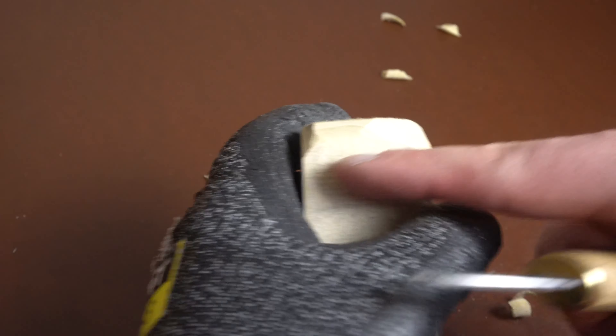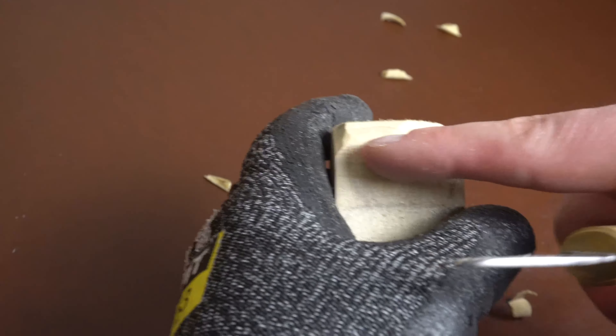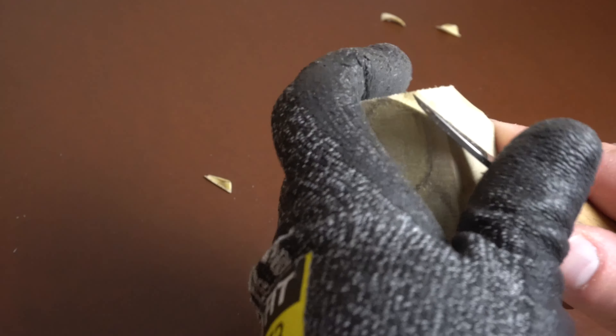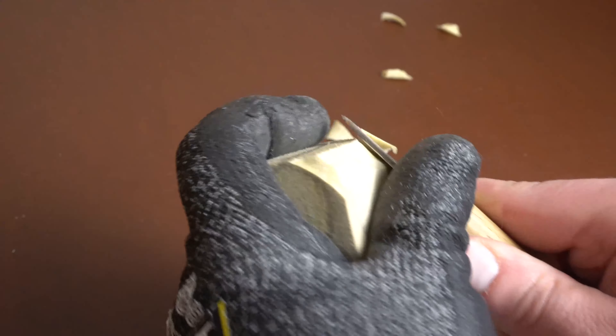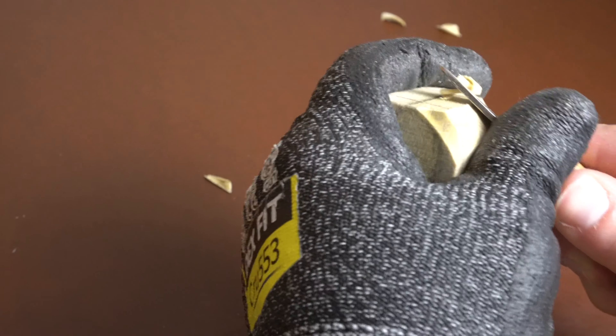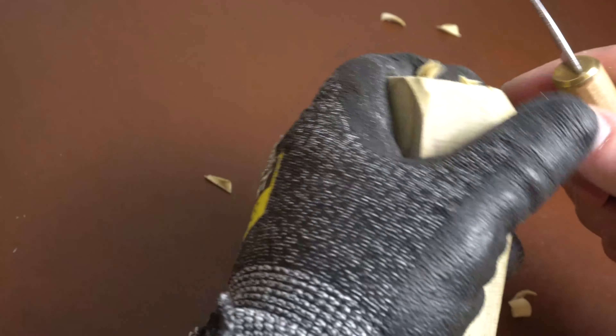There's no set line or whatever — I kind of do like a little above halfway, or halfway, as far as just the lower line I'm creating. But you can do it however you want, not a whole lot of rules.